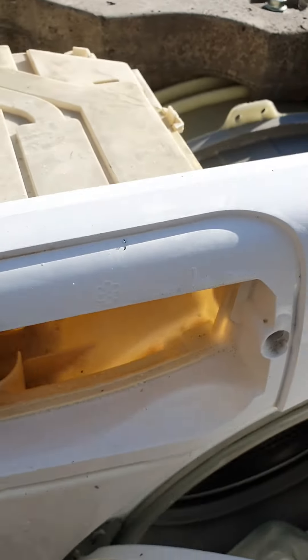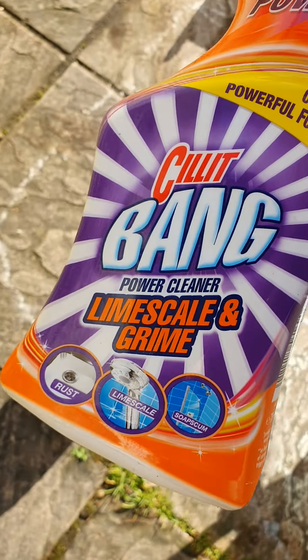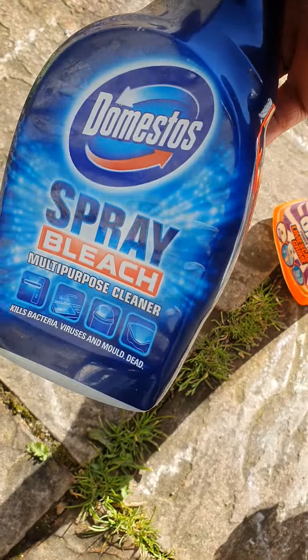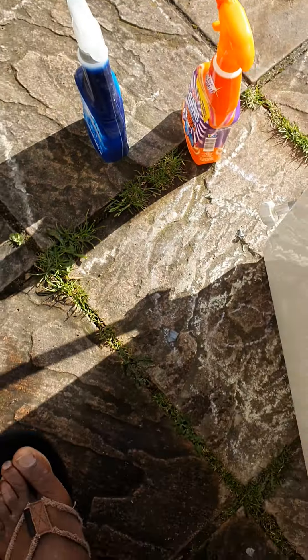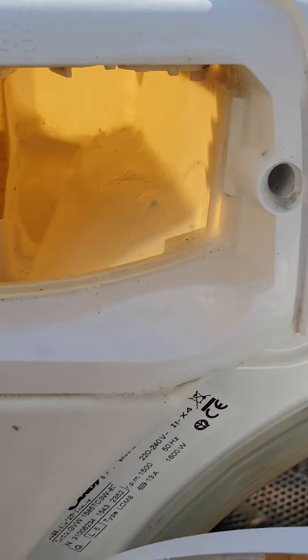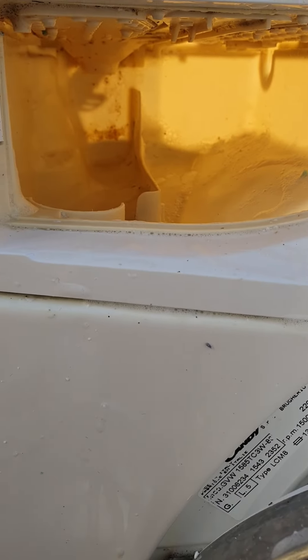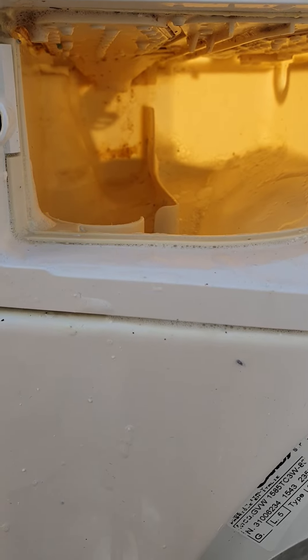I've cleaned this halfway. I did have to use a grime remover — that's the one I used. I also used some multi-purpose cleaner just to get some of the grime out, and then I used a sponge and just rubbed inside to get some of the grit out, and it does a really good job.